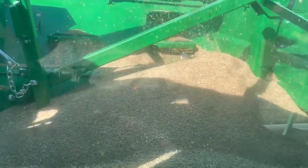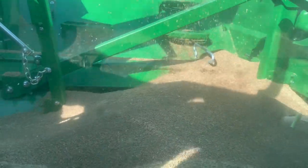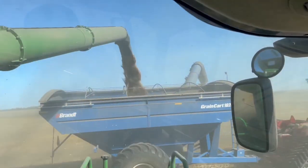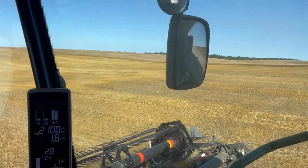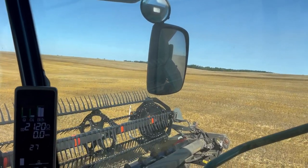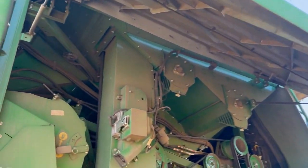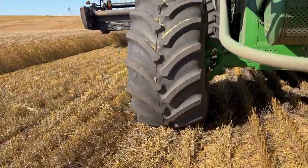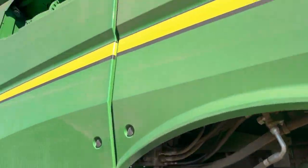Let's see how the sample looks when you're unloading. A little bit of chaff in there — there's nothing really I can do about it. I've tried switching every setting in the book. It's not too bad — the wind will blow it out. A shield popped open. That is weird — maybe this wasn't latched. Seems okay. I don't see anything else unusual.